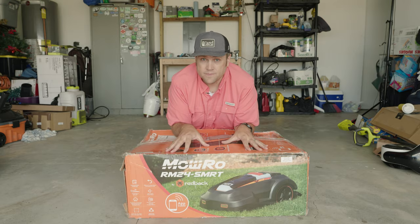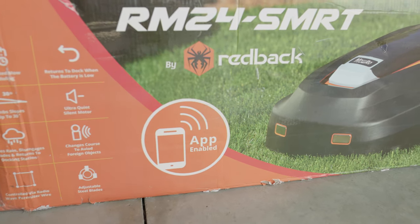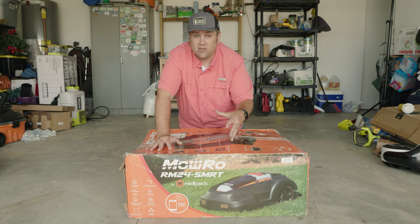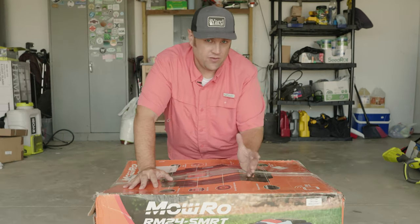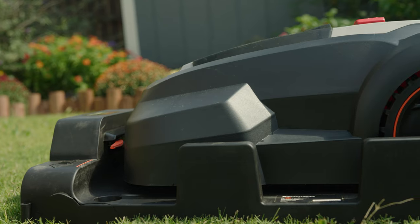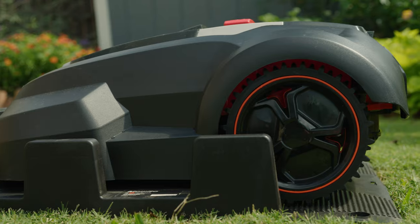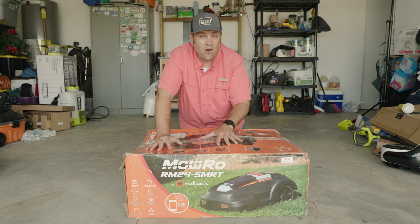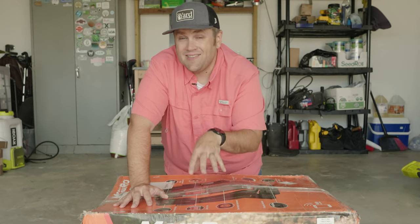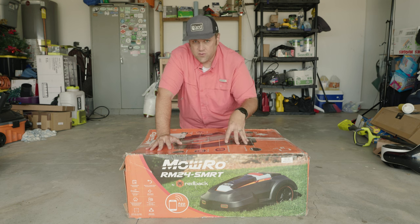Let's get some housekeeping out of the way. I reached out to Redback Tools, who manufacture the Moro, and asked if I could get a unit in exchange for a series of videos. After some back and forth, they did send me a discounted refurbished model, which is what you're looking at here. I did have some skin in the game as I had to pay some money for this model. I've been fairly honest with all my reviews, so you're going to know if this thing is awesome or absolutely terrible.